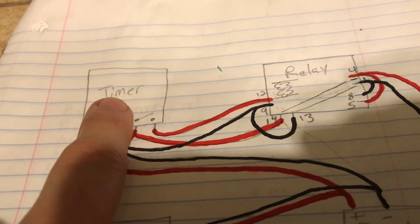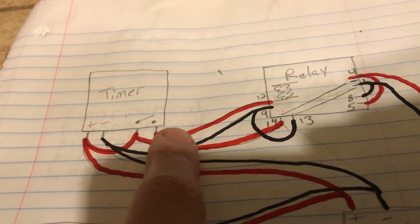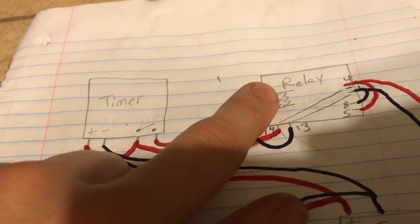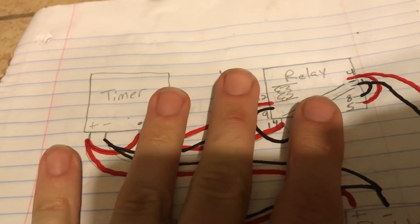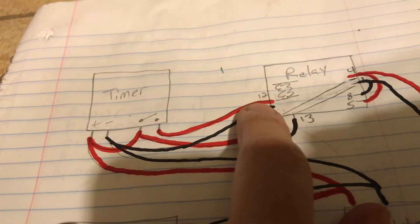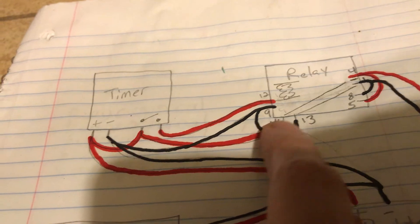When the timer sends an ON signal, this contact closes and energizes the wire over to here, which powers the little coil on the relay, which flips the contacts down. With it off — let's just say the timer is telling it off — so this is not hot right here, and it is sending positive over to the positive.